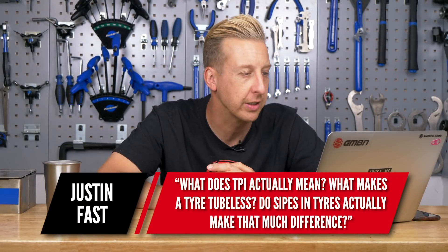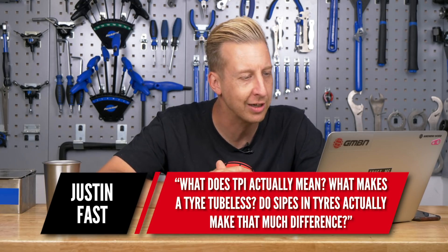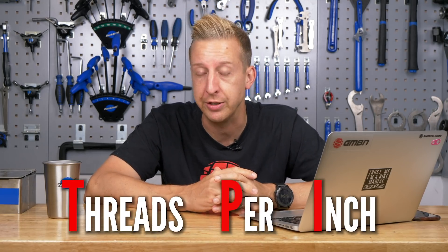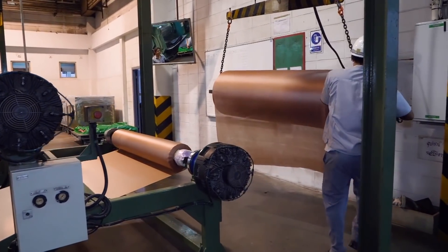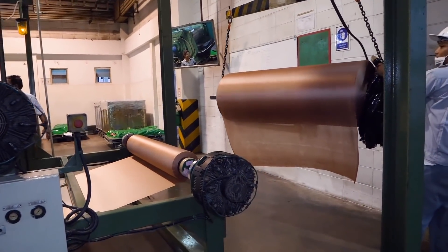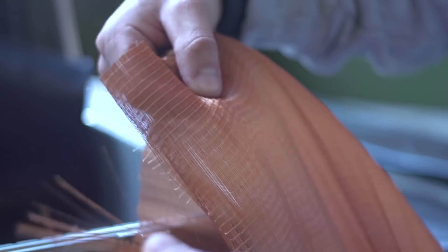Next up is from Justin Fast: what does TPI actually mean? TPI stands for threads per inch — the tire carcass has threads running through it. Typically, the more threads, the lighter and more supple the tire will be; fewer threads means a tougher tire. In a lower TPI tire, the threads are thicker. So a tough mountain bike tire will have a lower TPI, while a lightweight road tire will have a high one.